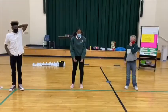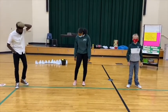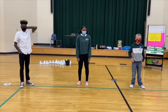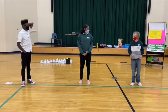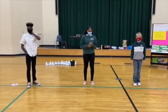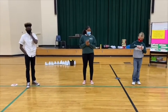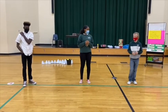We'll begin in 30 seconds. Line up at the start. The running speed starts slow, but gets faster each minute after you hear this signal. A single lap should be completed each time you hear this sound. Remember to run in a straight line, and run as long as possible. The second time you fail to complete a lap before the sound, your test is over.